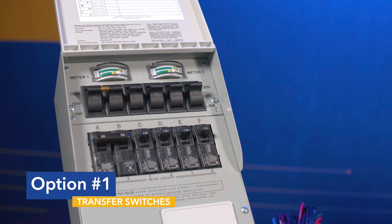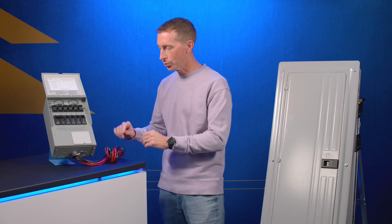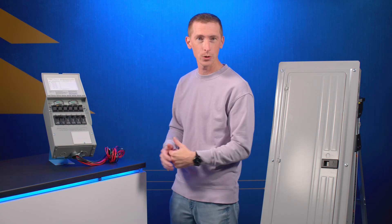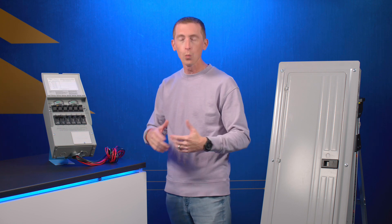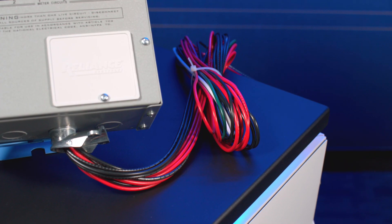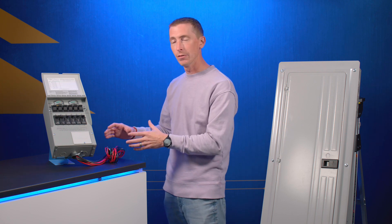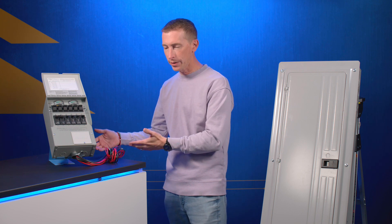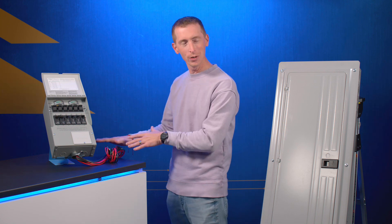The first option we have here is a transfer switch — we call it a load side transfer switch because of the way it installs. I won't dig too much into that right now since we have detailed installation videos out there, but I wanted to go over some key features in case you're weighing your options. Some key features are color-coded and clearly marked wires for installation. We make it very easy for a weekend warrior or do-it-yourselfer to install the product. We recommend getting it inspected by a professional before you operate it, but you can do it yourself.